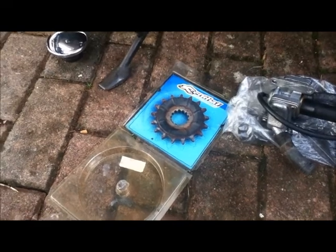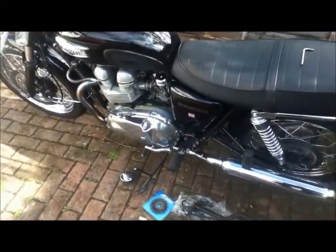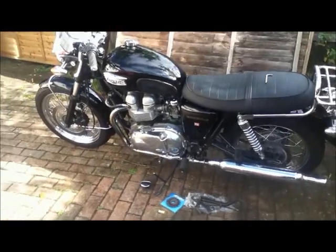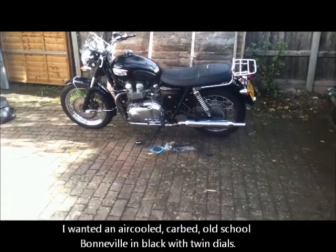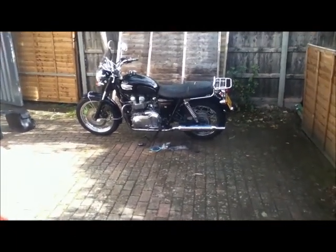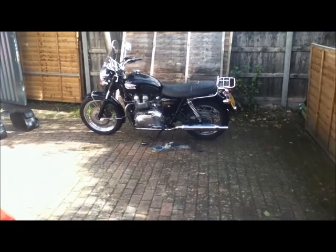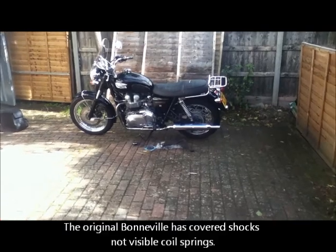Why did I want this bike? I wanted an old-school bike but with modern refinements, and I particularly wanted a Bonneville — I really wanted this bike. If you look at it from a distance it does look like the classic Triumph Bonneville, though if you look at a real Bonneville close up you can see lots of minor differences.